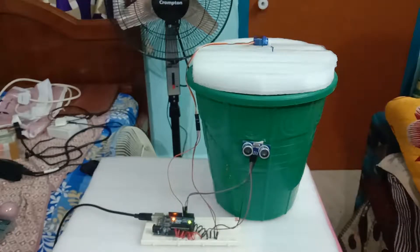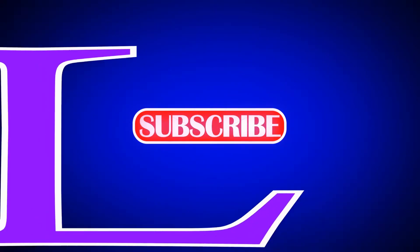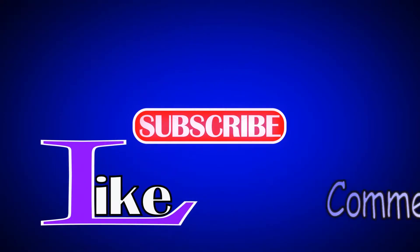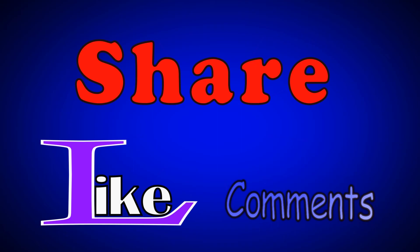We can change the program. You don't need to change the code — just click the link in the description box. If you are interested in the video, give us a comment and please click the link in the description box below.